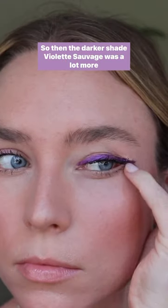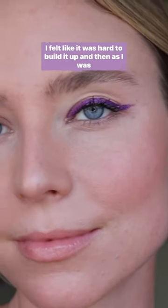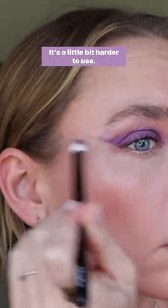So then the darker shade, Violette Sauvage, was a lot more difficult for me. I felt like it was hard to build it up, and then as I was blending, it started setting, and it just created a total mess. So I need to keep practicing with this one — it's a little bit harder to use.